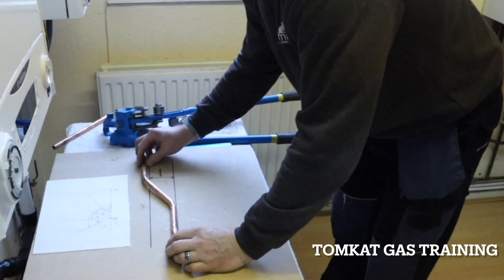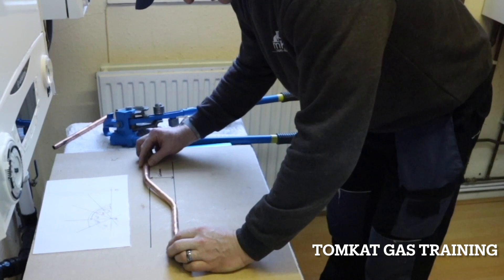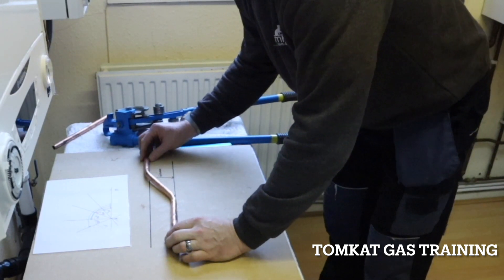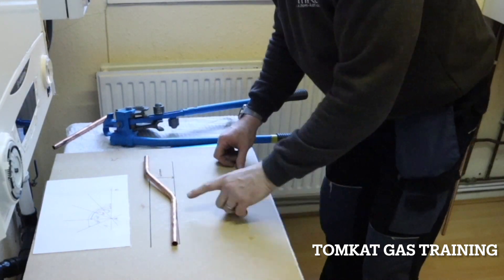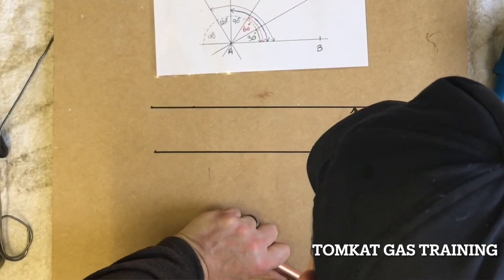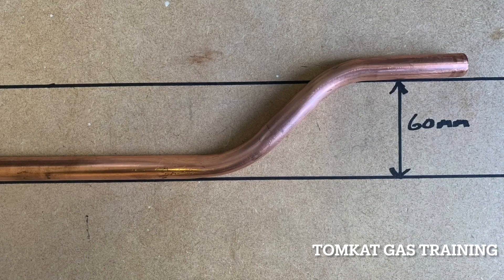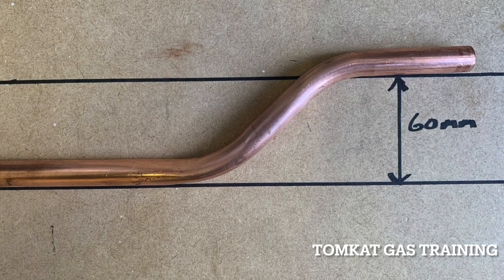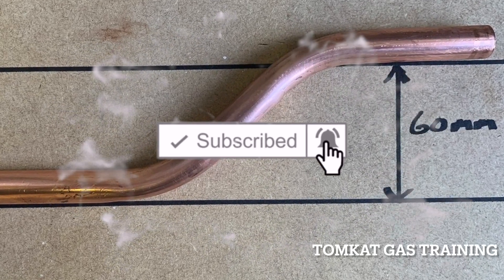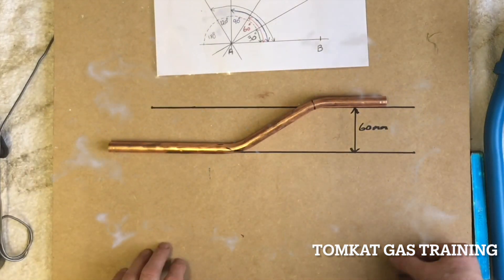If I put that center to center on there, or top of the line to top of the line, it should have a 60 mil offset. You can see that's slightly too far over, so I can just pull it back a little tiny bit. I can now put the line on top of the line looking down from the top, and that is a 60 mil offset.